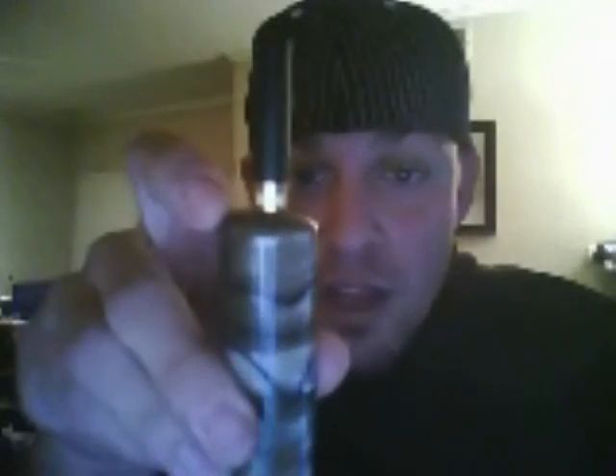I'll show you some vapes here in a second. I've got an E2 on here — doesn't seem to vape very well at 6 volts — so here's a cardo on 6 volts. See that? It's nice, man.